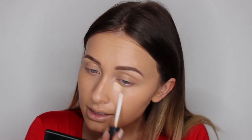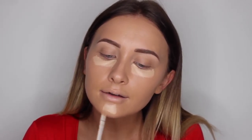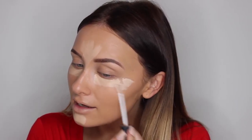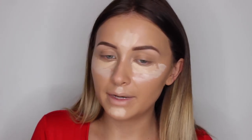Now I've applied my foundation I'm going to move on to concealer. I'm going to use my two NARS radiant creamy concealers as always — custard and vanilla. I'm going to pop some custard under my eye and on my chin and just a bit up here. Although this may still look like a lot, this is actually less than I would normally use because we're on holiday.